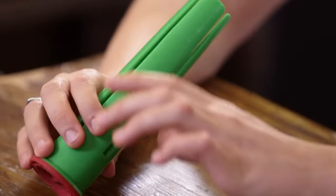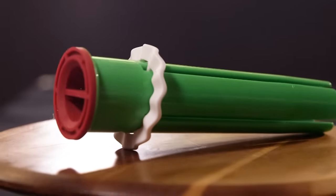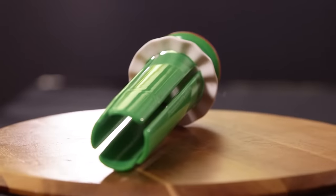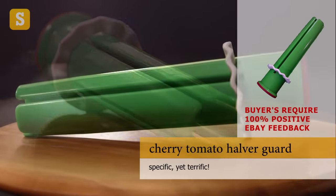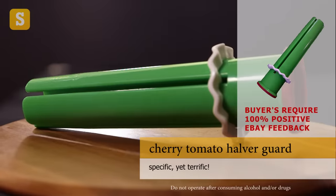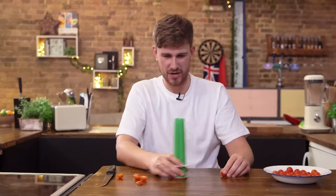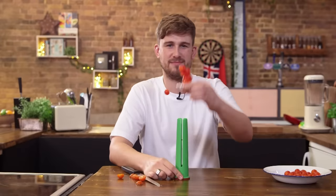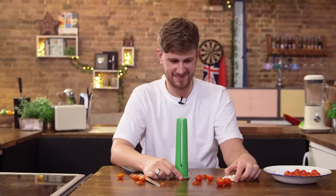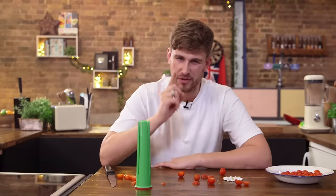Oh, what is that? This is the cherry tomato halver guard. If you've got a bunch of cherry tomatoes that all need halving for that gorgeous salad, this will do it. Stack them up into the chute, slice down with a serrated knife and pop them straight out. Job done. The fruit and veg slicing guard — useless or not, you decide.